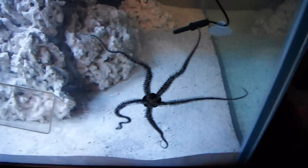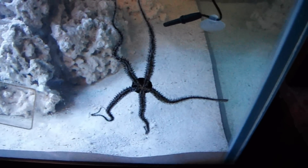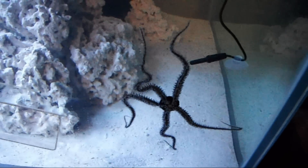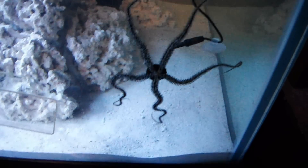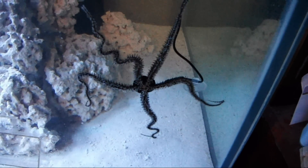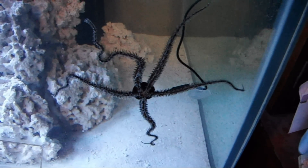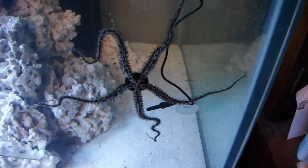Here's my brittle starfish. I'm busy transferring everything from the old 50 gallon tank — haven't touched the 30 gallon yet — over to the new 210 gallon tank. I found this guy hiding under a rock and he's perfectly happy to get over.